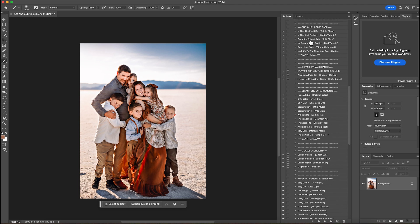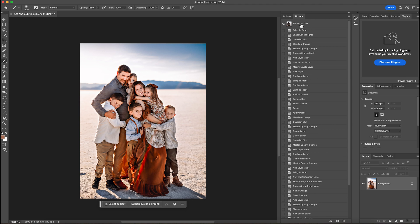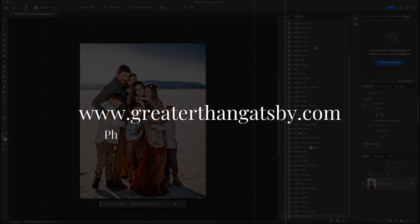I look at this and I call this done — I really like this image. I'm going to come all the way back to the top so you can see the before and after. This is before and this is after. I hope you guys enjoyed watching this. If you have any other questions or want to look anything up on Bohemian Rhapsody, please go to www.greaterthangotsby.com.